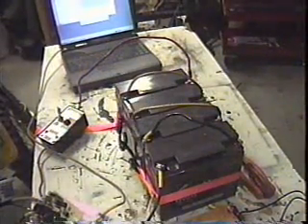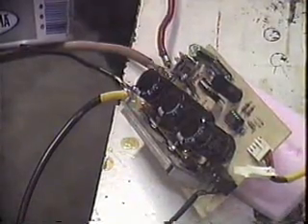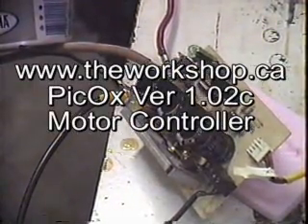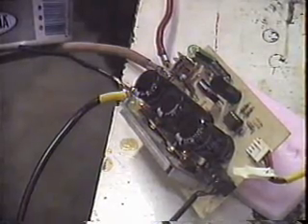The power is coming off of four 17 amp Portalac 12 volt batteries that are wired in series, connecting to a PICAUX version 1.02C custom controller. Build details, schematics, and firmware for the microcontroller are all available off the workshop.ca — just look under energy PICAUX and it should all be there. This controller has been tested for 48 volts 75 amps peak.